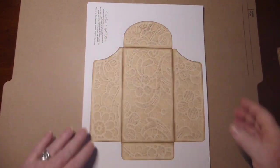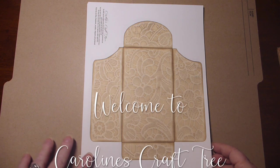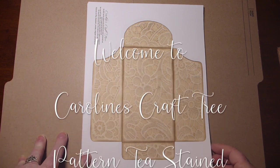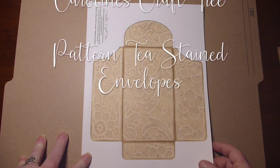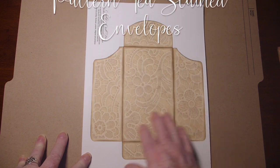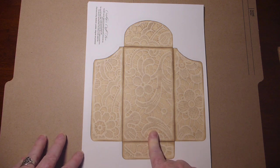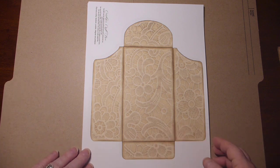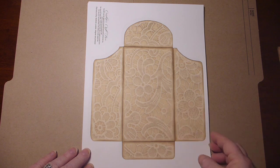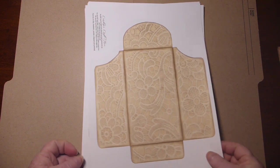Hello everyone, welcome to Caroline's Craft Tree. Today I have a little digital project that I've put in the store — it is a variety of envelopes with a pattern background. The pattern is from my tea dyed doily paper. Some of it is colored and some of it is your traditional tea dyed. I just wanted to show you some of the different ones that you get.